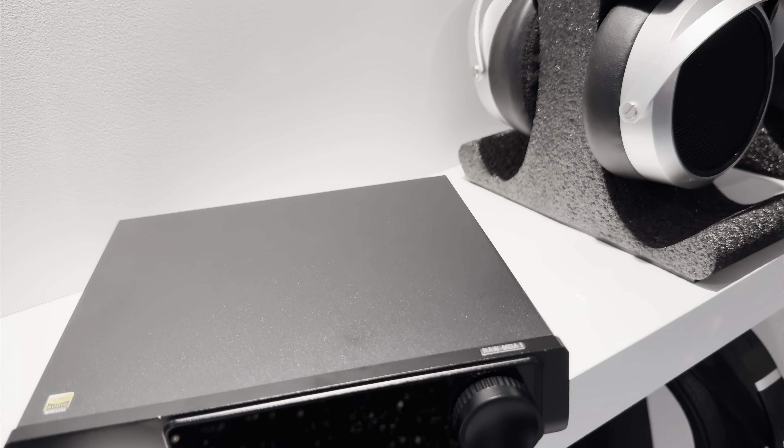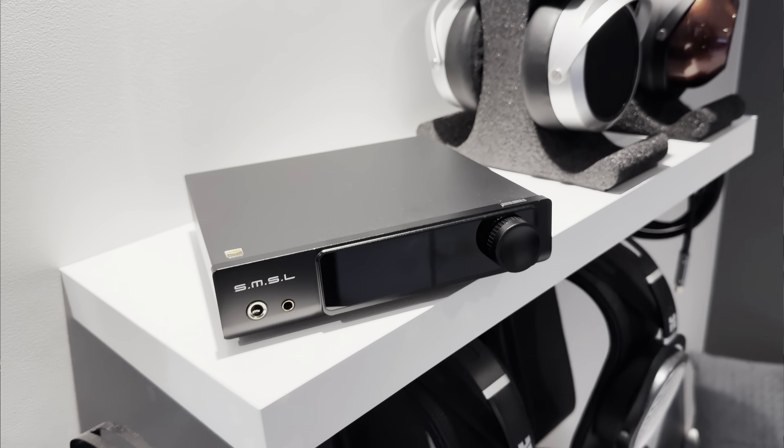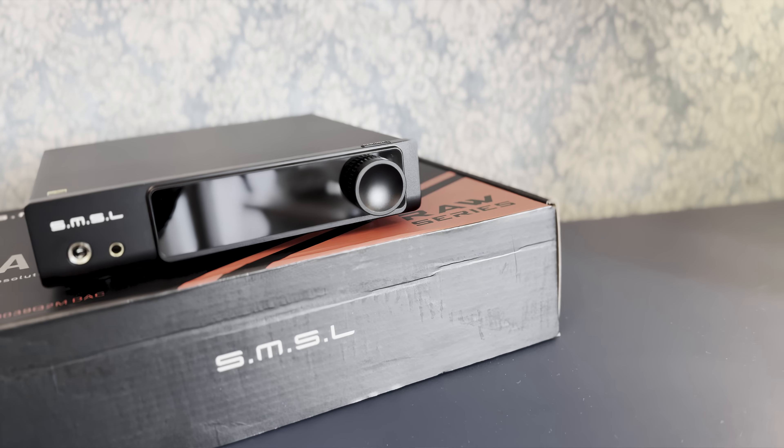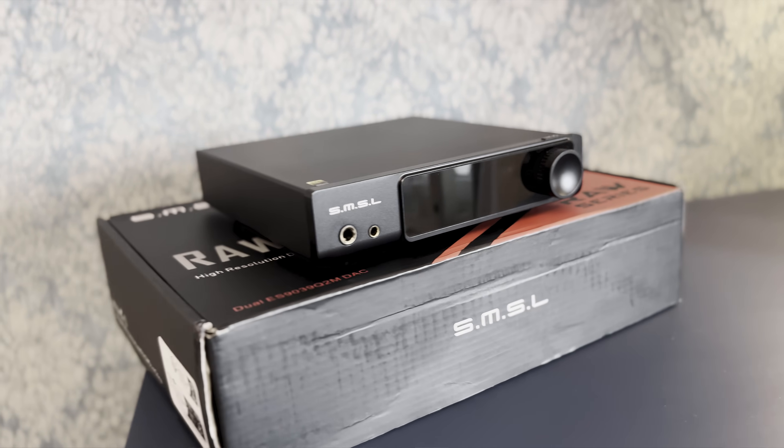As always with SMSL products, it's packed with features, functions, and some extra gimmicks. For Tidal users, it supports MQA decoding and MQA-CD file formats. This DAC has two of the latest ESS chips, the ES9039Q2M, in a dual mono configuration — one separate chip per channel. This increases channel separation, as the signal from one chip doesn't bleed to the other, and it slightly lowers distortion and improves the sound.